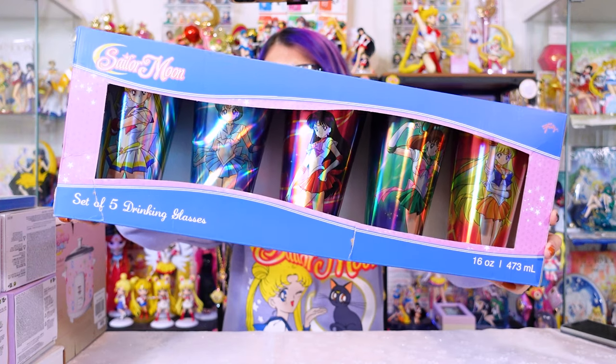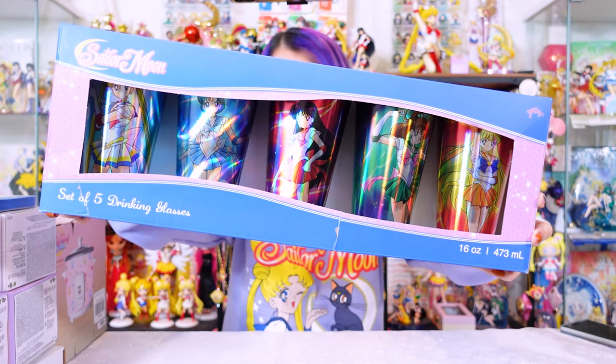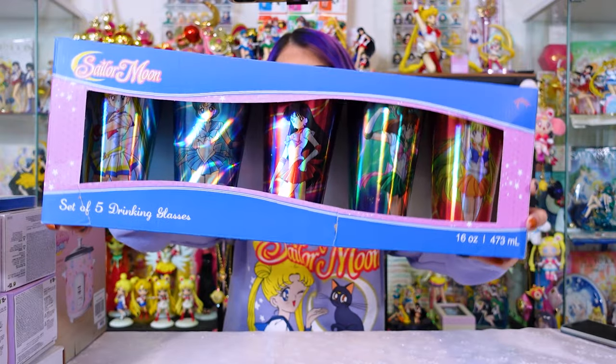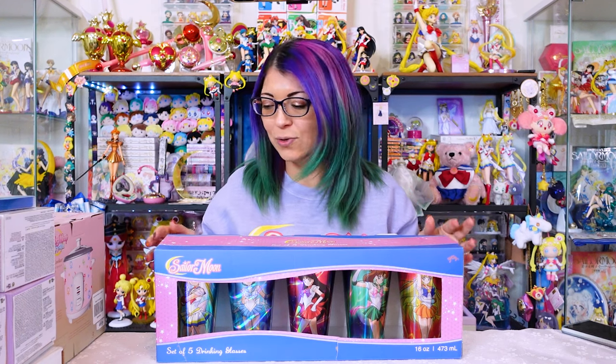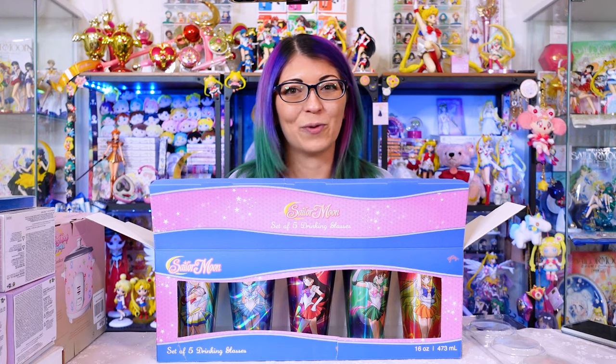Let's go ahead and get started with the first item, which is the set of five drinking glasses. This is available at Box Lunch for $39.90. It is made by JustFunky, and it's a set of five Inner Sailor Guardians in their Super Sailor Senshi uniforms. Someone over on my Instagram did mention that they ordered these and theirs came in broken, so if you have a store close to you, you may want to consider going in to pick them up — a little criticism of Box Lunch's shipping since these were not packed very well.